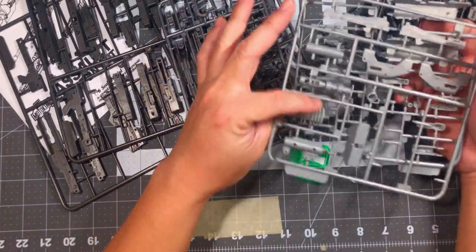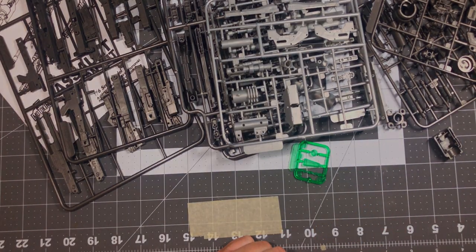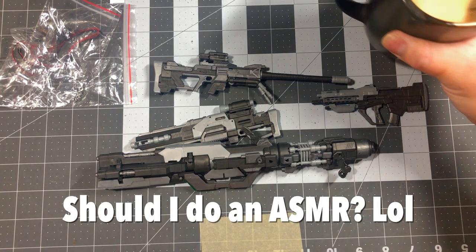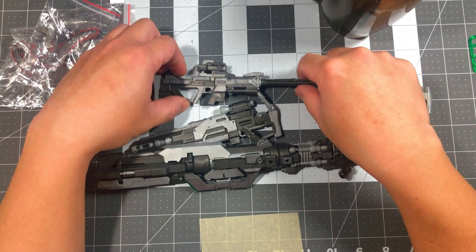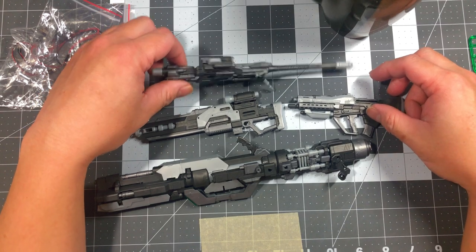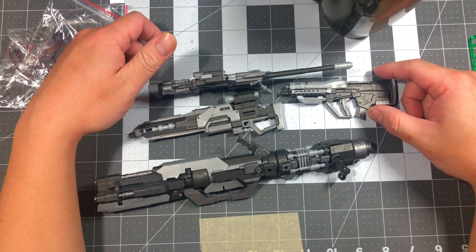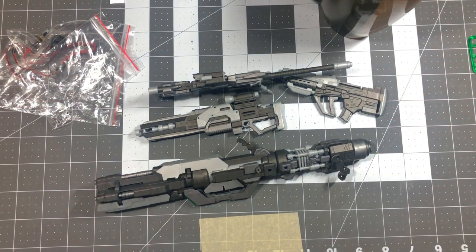Alright, I'm back. This entire build took me about five to six hours. I know it might look easy to build, but it's not — I just want to put that out there. Okay, let's start with the pros, the good things about this third-party kit.